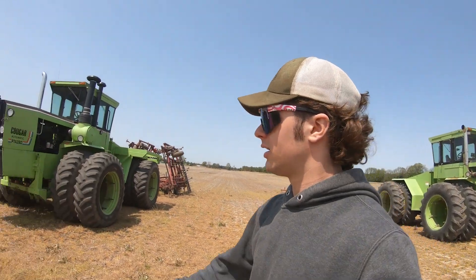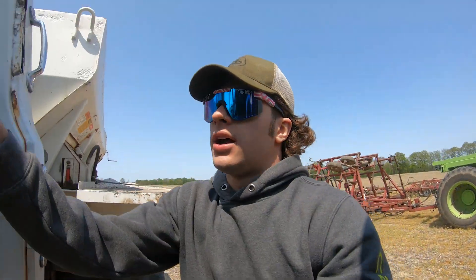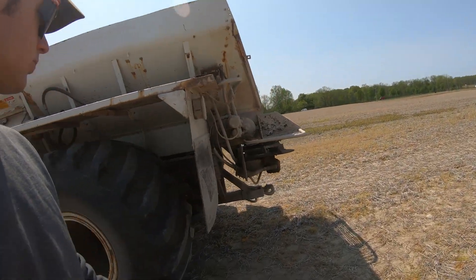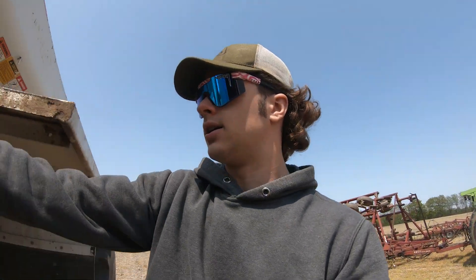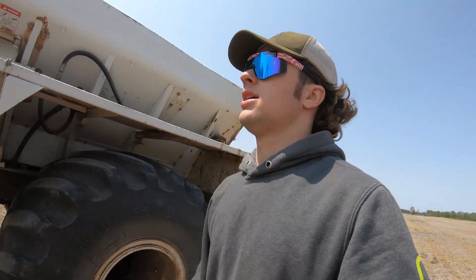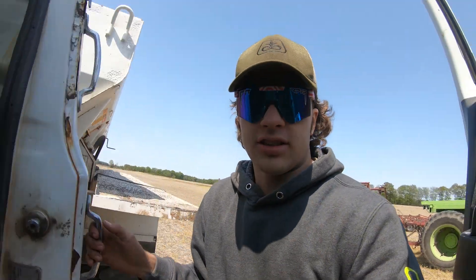Now we're here and looks like our fertilizer is too. She's all good on oil, we'll get her started. The spinners weren't on — thought they were — but now they're on. Let's get the last 40 done.